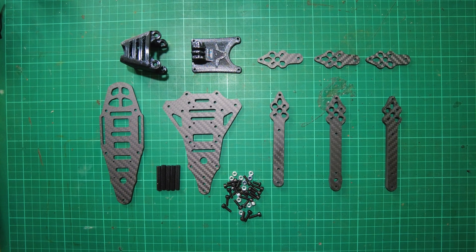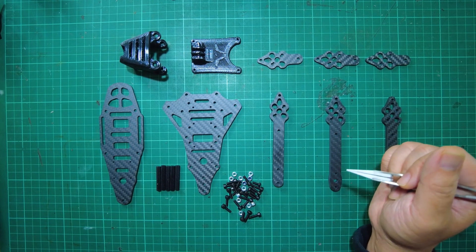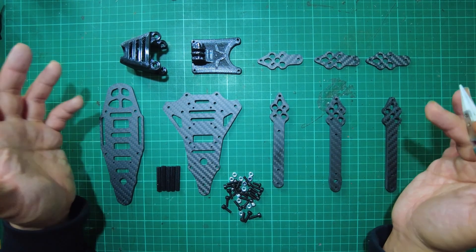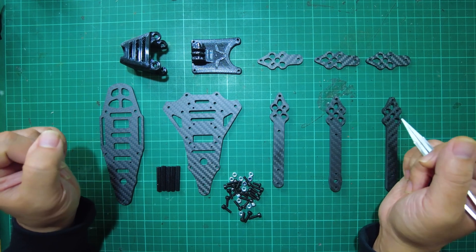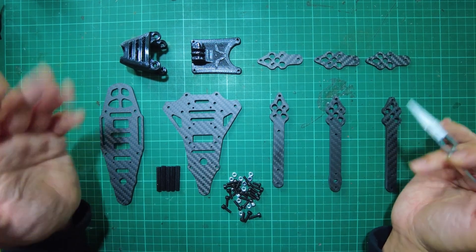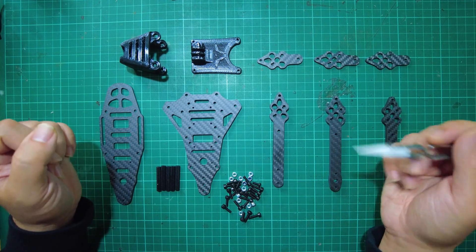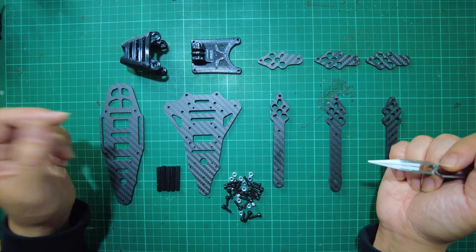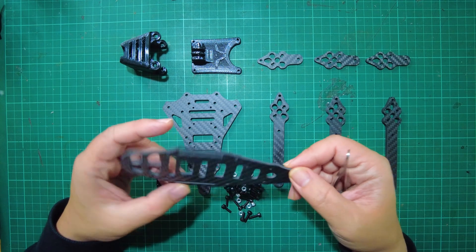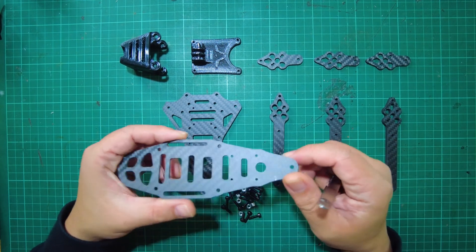So this is the Eagle Wings Frelon Y6 frame, and I was actually quite surprised — this is all the carbon fiber parts that came with it. Your typical quadcopter might actually have more parts than this. All of these came in a box packed with bubble wrap and some newspaper. Even the screws just came in a small plastic bag. The Frelon frame is not mass produced.